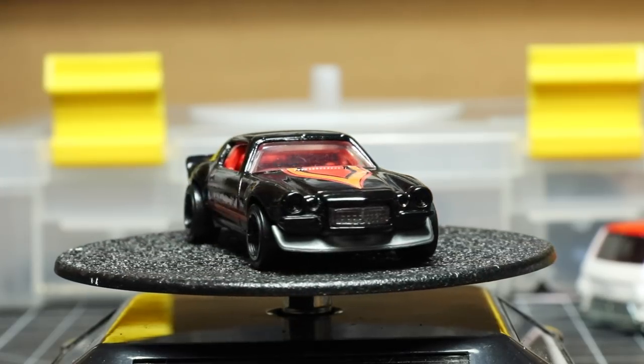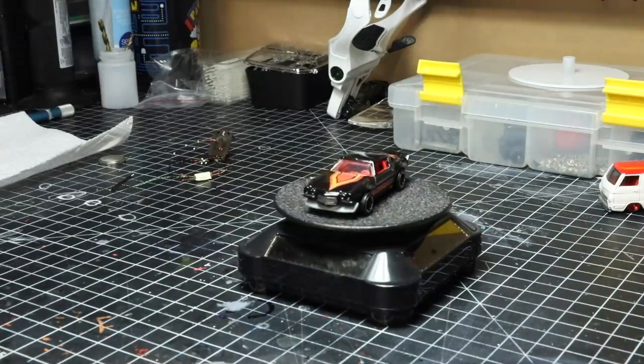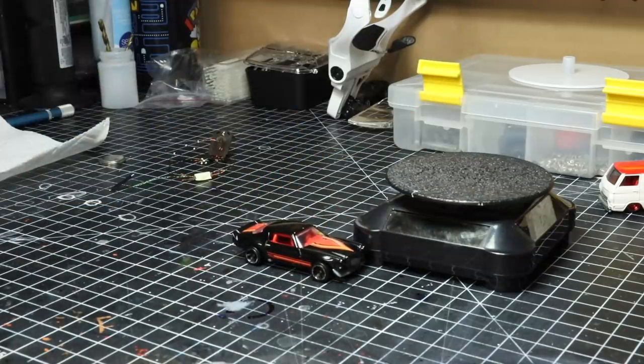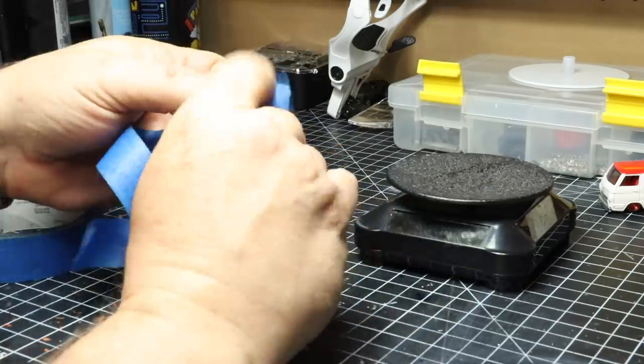Although the paint is far from perfect — I wouldn't even call it good — I don't want to repaint this car because of the tampos. That's the main reason. I don't have a way to reproduce them, and I do like them quite a bit. So we're going to go ahead and start off by protecting the paint using some blue painter's tape, and we're going to wrap the car up as best we can.